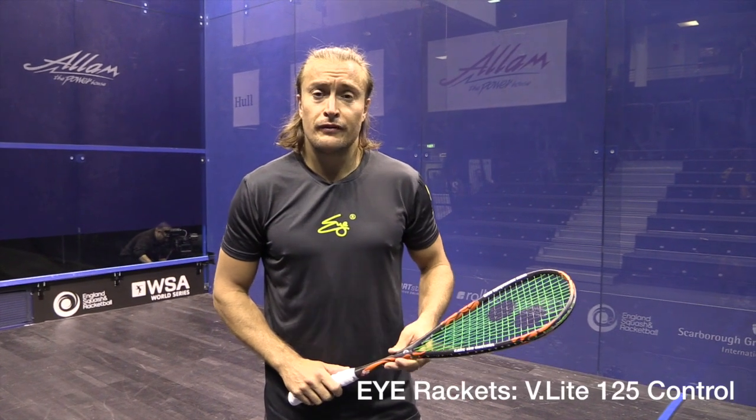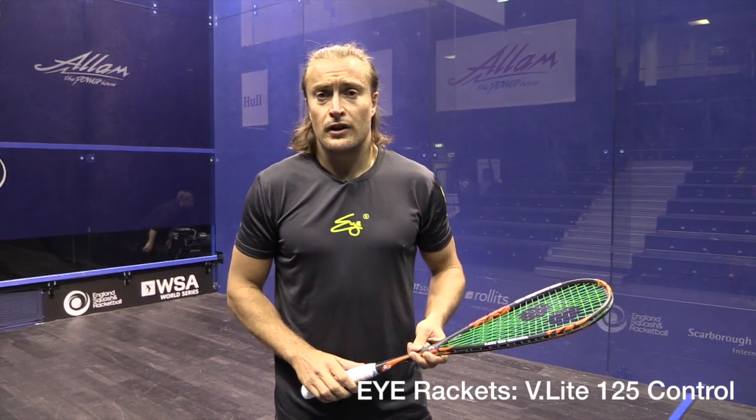I'm here with the V-Lite 125 control. It's 125 grams unstrung, and again has the fan-shaped pattern.